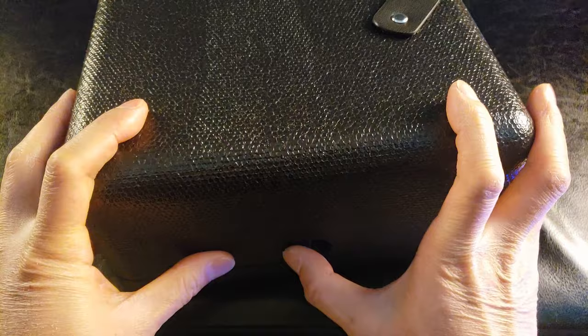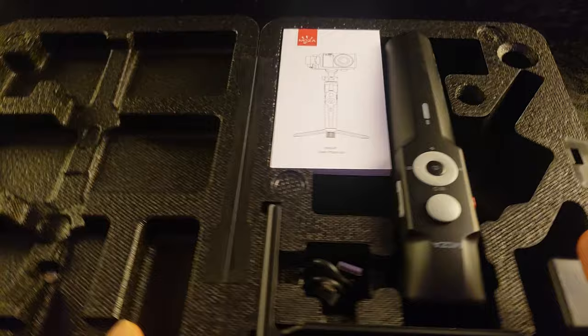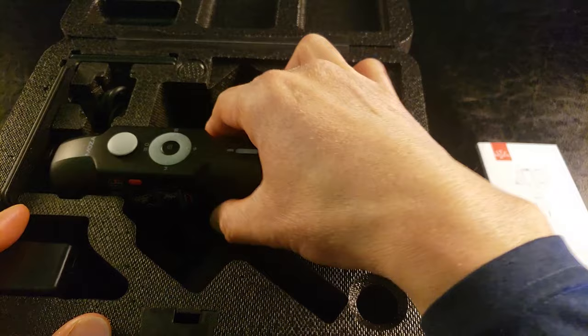Let's see how we open this up. Oh, I must have it upside down — there it is! See, that's the Moza logo. Oh wow, look at this — this is beautiful, guys! And here is the instruction booklet.